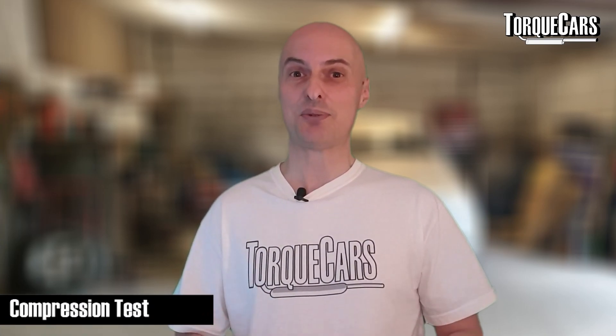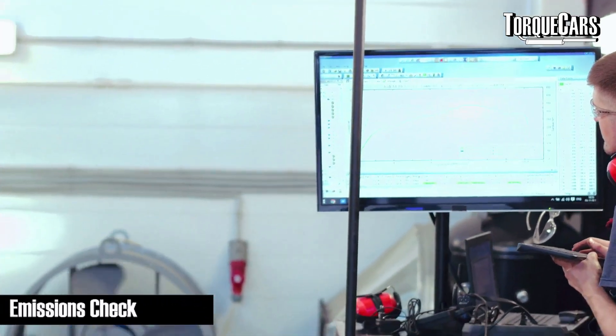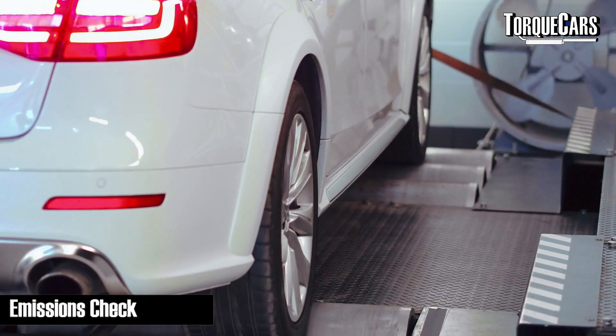Some people also recommend a compression test. This tests the compression in each cylinder — you're looking for them all to be fairly equal and within the manufacturer's specifications. If one cylinder is starting to leak, that could be a piston ring, a valve seat problem, or a valve problem itself. Get that addressed, because if the engine is not completely balanced it's going to experience problems when you've had it remapped or changed things to make more power.